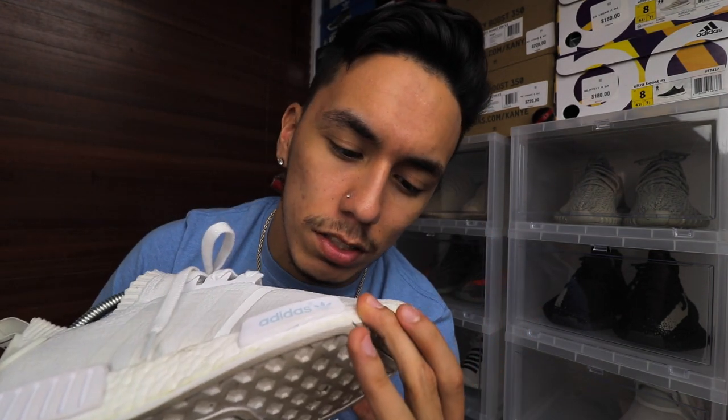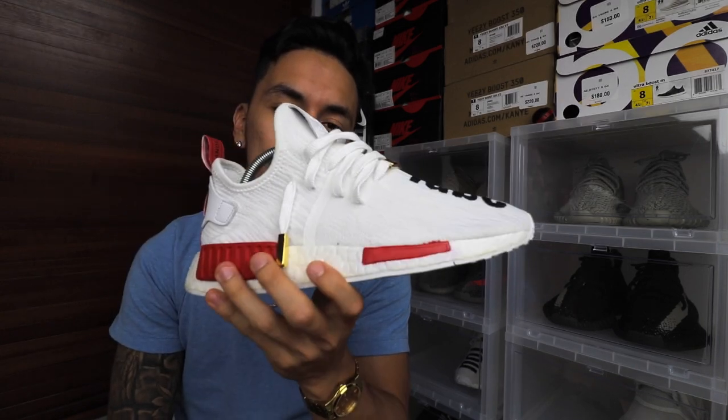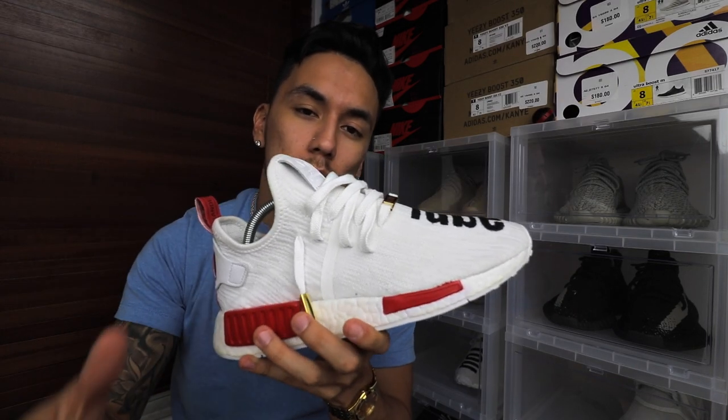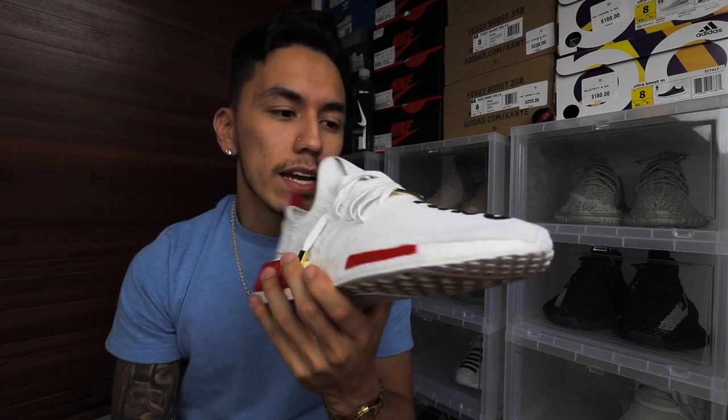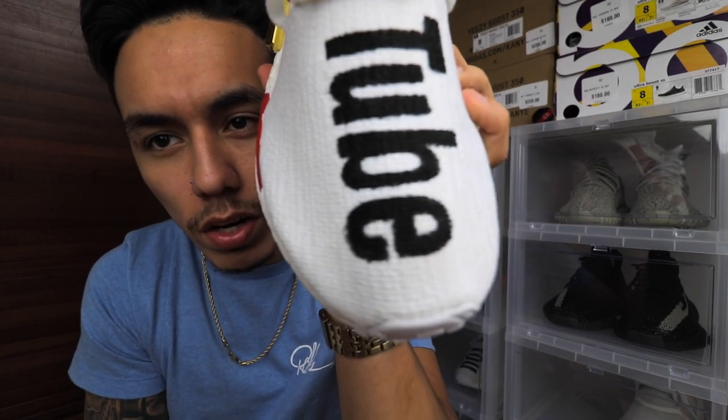These customs did get stepped on at Sneaker Con, but luckily I was able to get Crepe wipes for free since they were giving them away. I used them on the toe box and now the toe box is 100% clean. It all just comes down to basically being careful how you walk and where you walk.